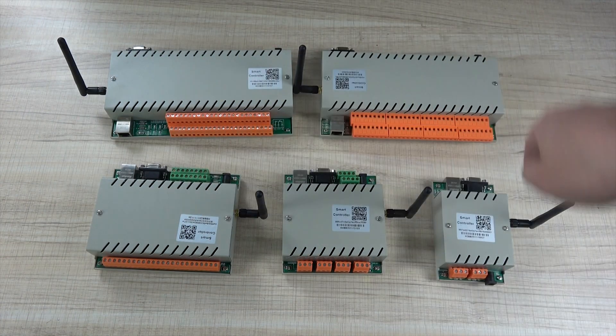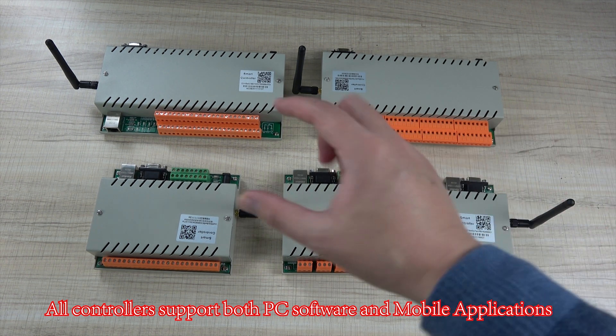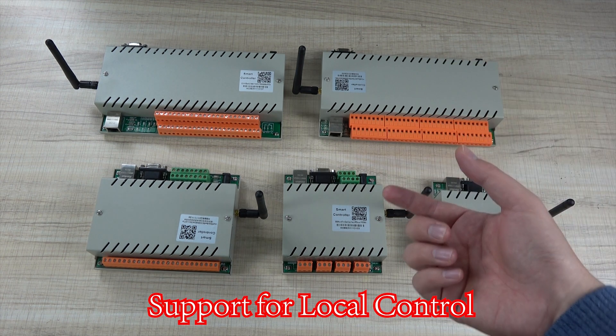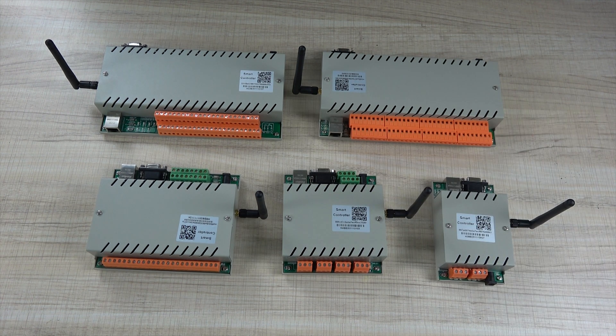So all these controllers can use one software for PC or a mobile phone application. You just add the controller to the software, and you can use it remotely or in a local network without the internet — all these work well. Thanks for watching.